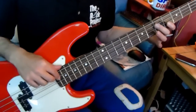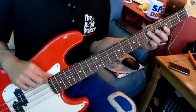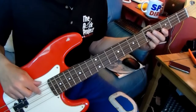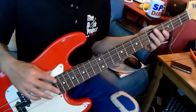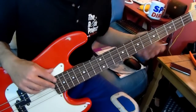Again, it's two bars of everything with the same straightforward rhythm. The first two bars are a D note, so that's fret 5 on the A string. Bars three and four, open E. Bars five and six, D again. Bars seven and eight, open E.